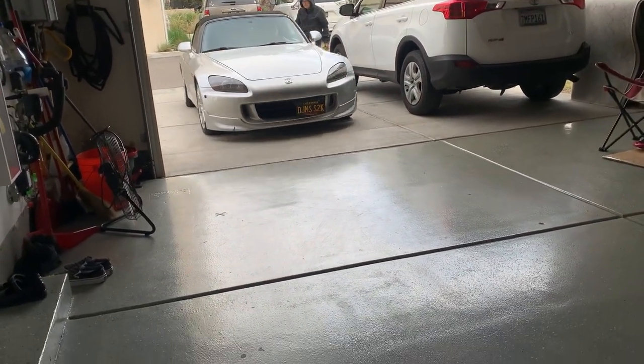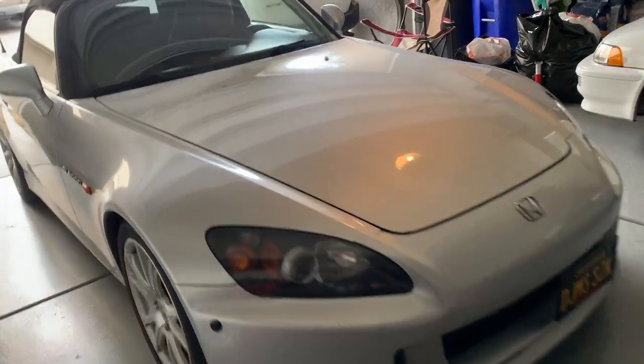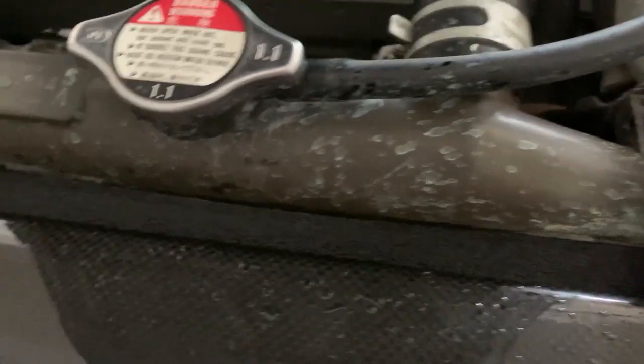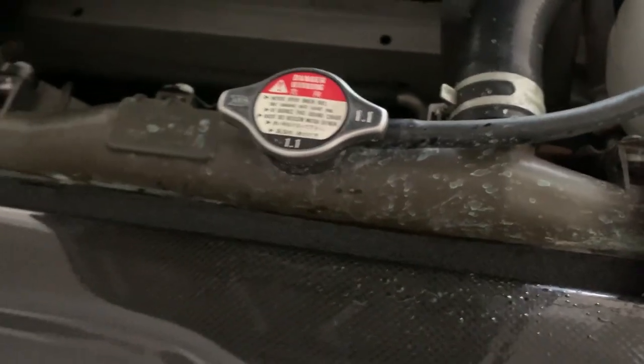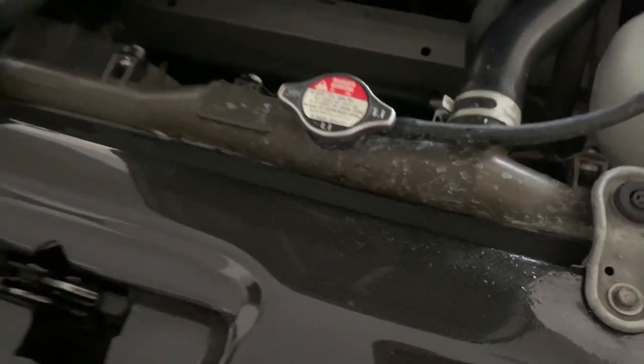Jim's dropping off his S2000 — man of the hour. It's got a leaking radiator; it already has that brownish color, that's how you know when the radiator's possibly on its way out. But this one's cracked, so we're going to be doing the upper hose and the thermostat.